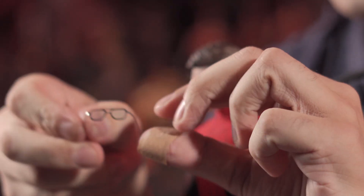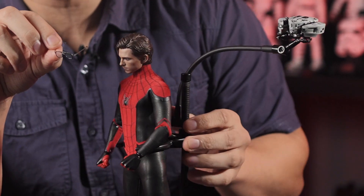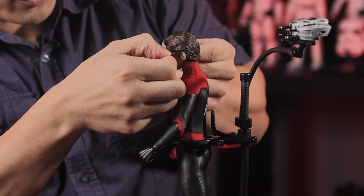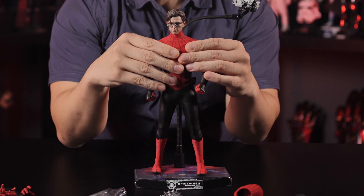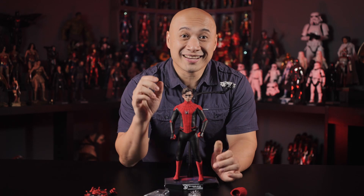It includes the Edith glasses, which makes all the difference. But you've got to be careful when putting these on — they are made from hard plastic and could potentially damage the paint. What I like to do is sort of just stretch the glasses just a little bit so it doesn't touch the paint, and slap them on like that. Look at how beautiful that looks — that is really, really nice. Just a reminder and a little tip: be careful when unboxing this and using the Edith glasses. I know a few people who have managed to scratch the paint on the lenses, so please, for you and your beautiful figure's sake, try not to touch the lenses.